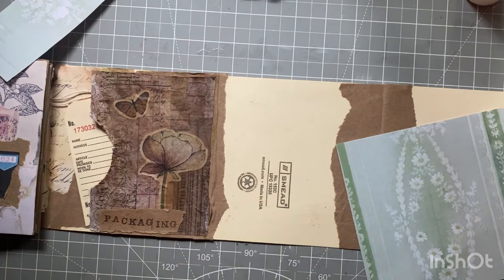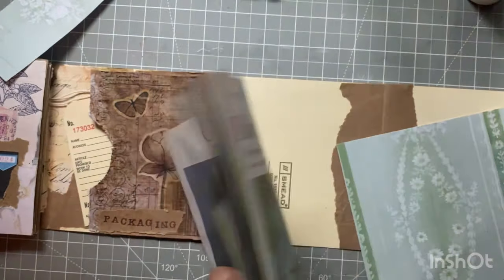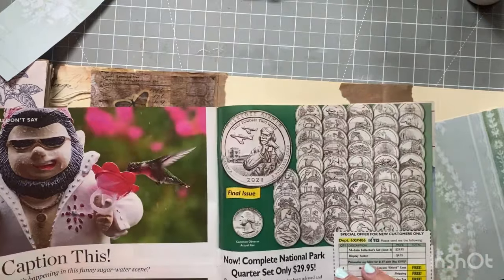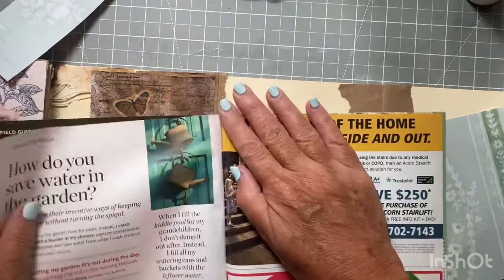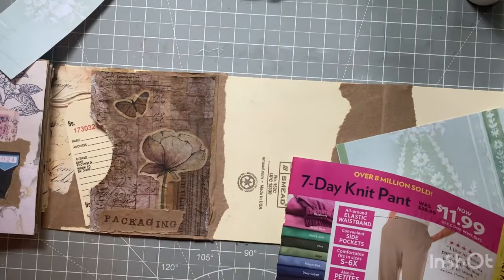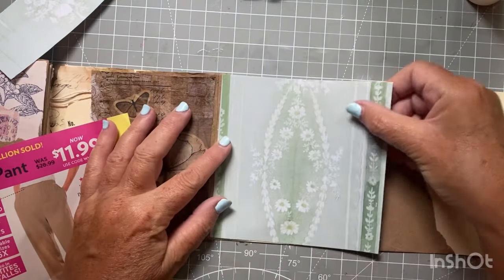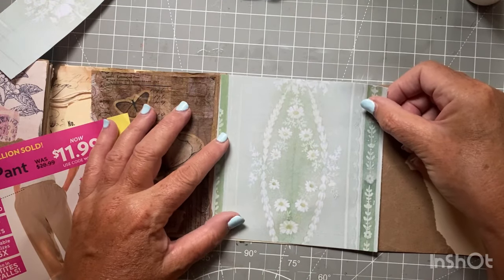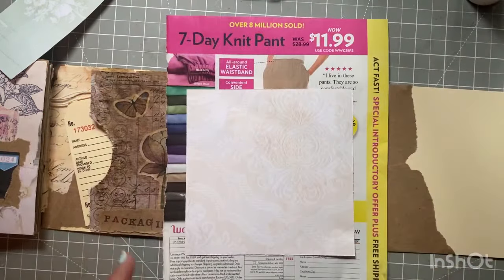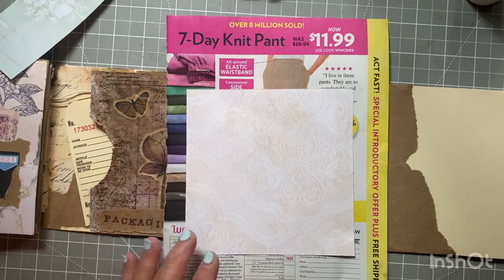That's a pretty light color. Let me find something to glue on — maybe a page out of my magazine that I don't use. It has some nice birds on the back, there's a good one — a good gluing page. So I'm going to pretty much cover the whole background with this.